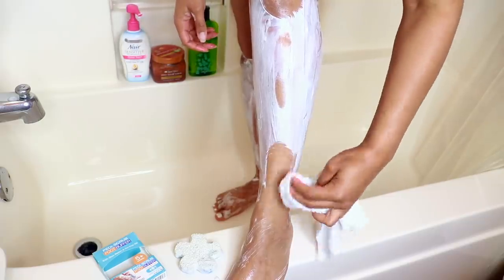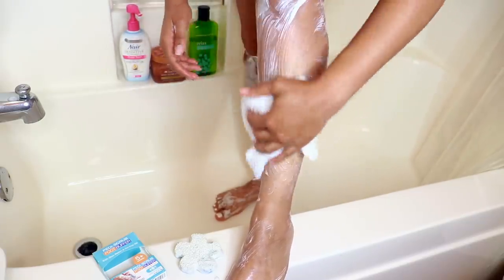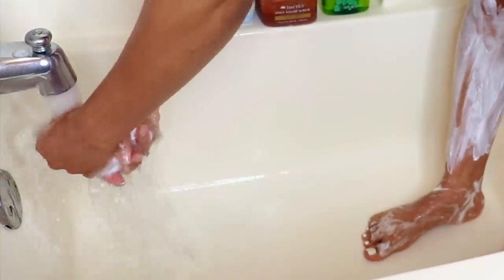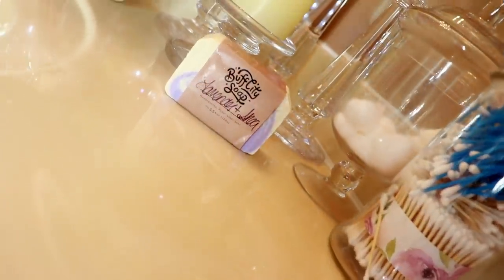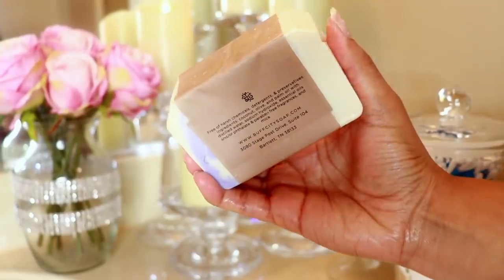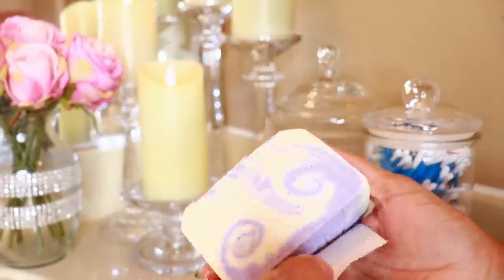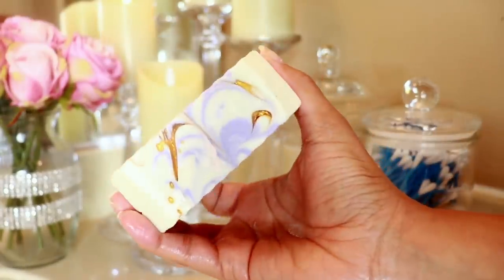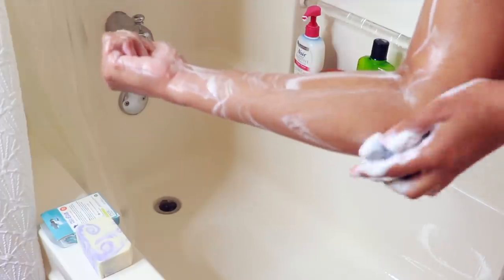Before we exceed 10 minutes, I'm using a washcloth to wipe off this excess Nair. It does come with a sponge that you can use, but once I use it the first time I don't like to hold on to it, so I just use a washcloth and then put that in the hamper. I finally opened my Buff City Soap — this one is Lavender and Shea and it smells absolutely amazing. I'm basically washing my body with that using a clean towel. I also used the Spongeable again on the elbows and knees.